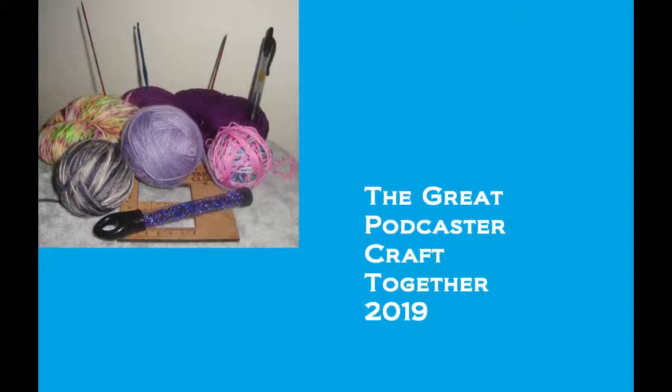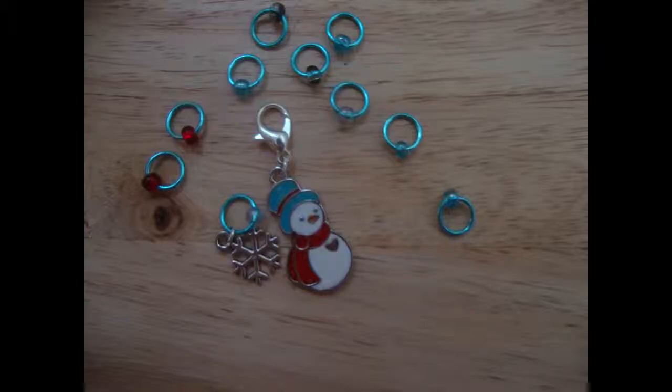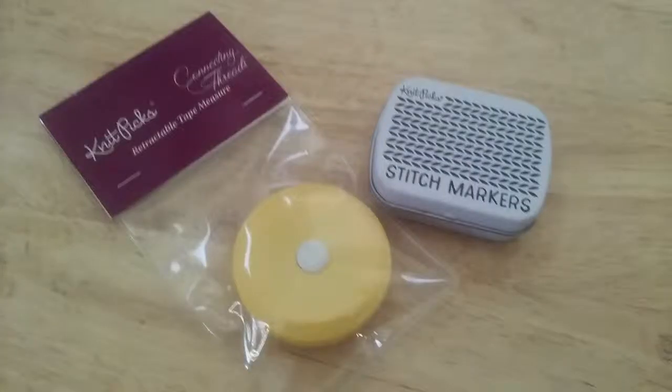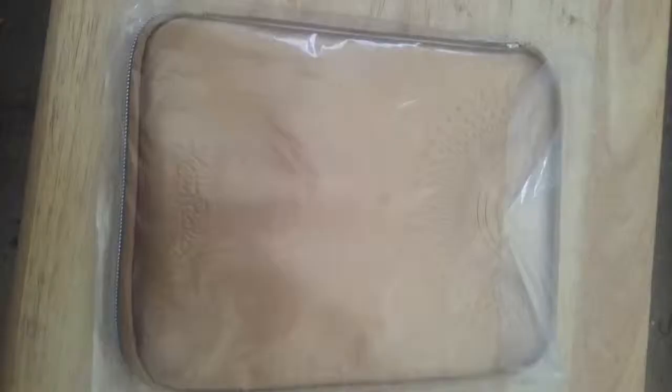Moe's Crochet is donating four individual skeins of hand-spun yarn — one given away per quarter. From Adore Knits we got a winter-themed progress keeper and stitch marker set. From Knit Picks, we have four different prizes: the first is a set with a stitch fix and connecting thread scissors; the second is a tin with colored stitch markers and a yellow tape measure; the third is a purple notions clutch bag; and the fourth is a gold needle organizer. Thank you to everyone over at Knit Picks for those donations — that's amazing.